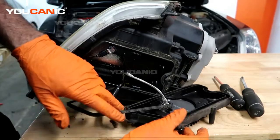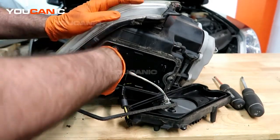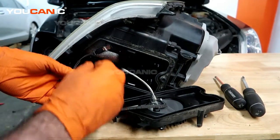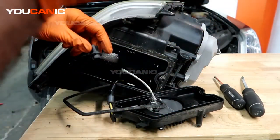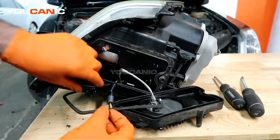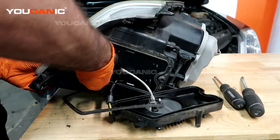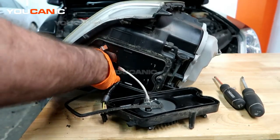I just pulled that electrical connector to give us a little more room. This light is just pressed up in here, so you twist it and you're able to pop the light out. You can pull it out — this clip also gives you a little bit of extra space — and then you're just going to pull this light bulb out and get a new one to put in. The bulb is a 5W5, and we've got a new one here.